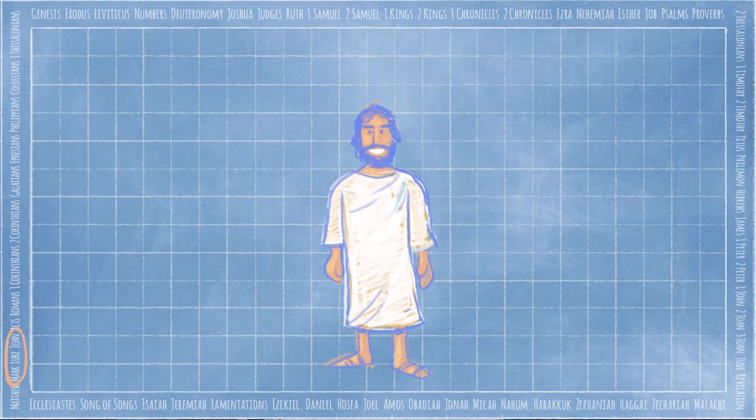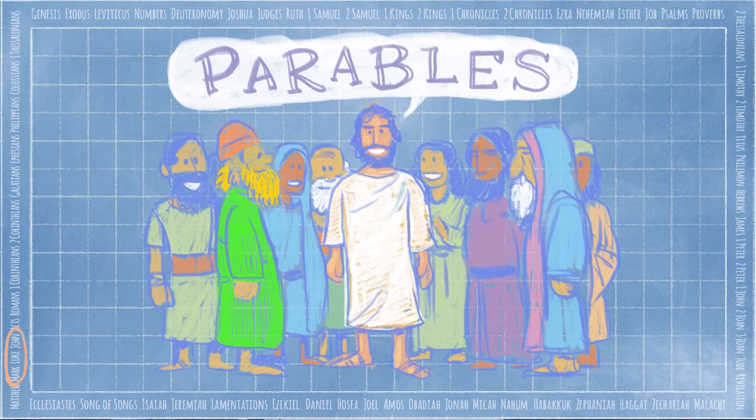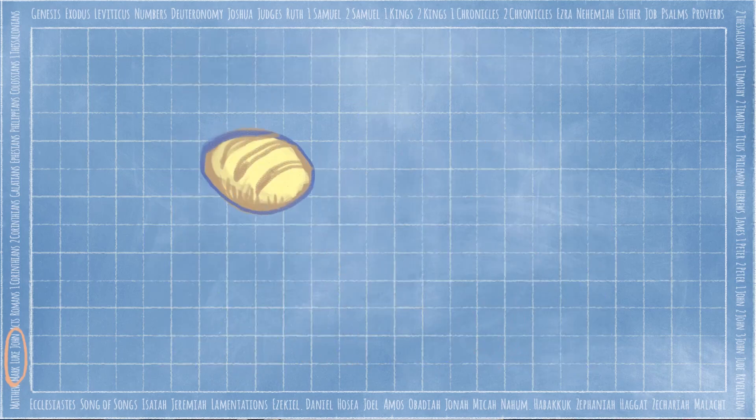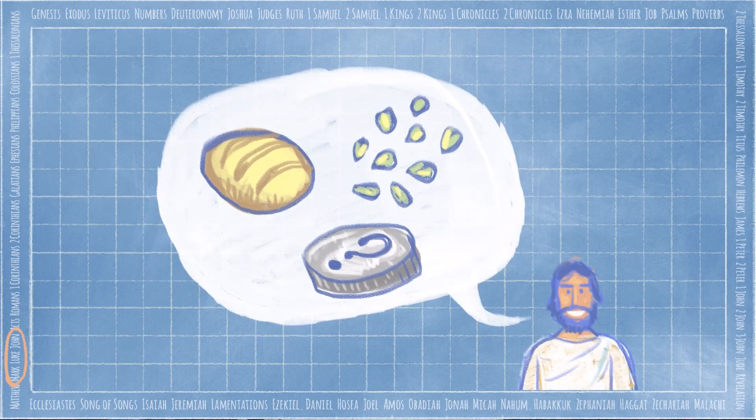Often, he told parables to show people what God is like. Parables are short stories about everyday objects in familiar situations, like breaking bread, planting seeds, or hunting for a lost coin. Jesus was a master storyteller. His stories were easy to remember. They made people think for themselves and make connections. And that's where our story begins. Take it away!